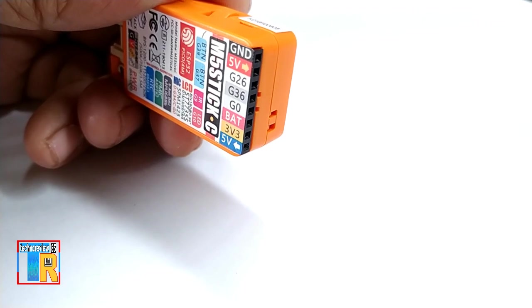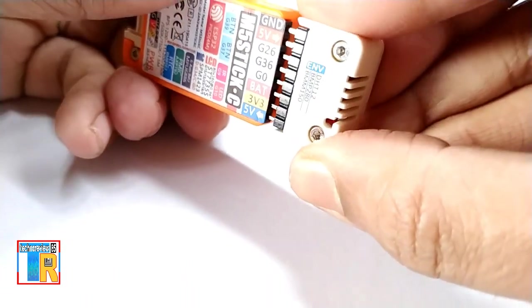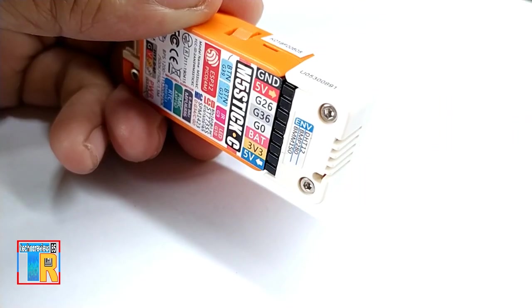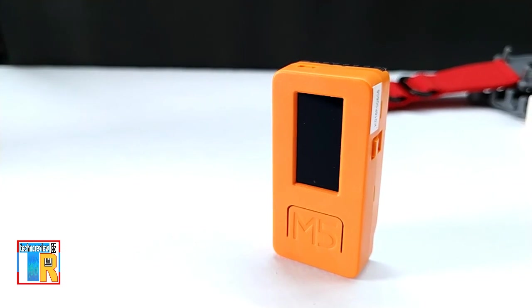You can also attach sensor hats on the GPIO and power pins. Using this development kit we can make different projects like a smartwatch, robotics, IoT, home automation, and more.